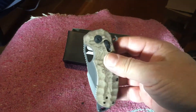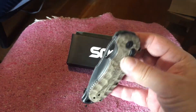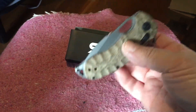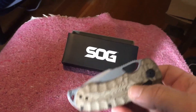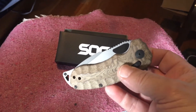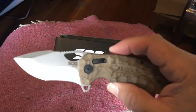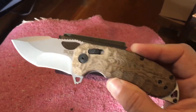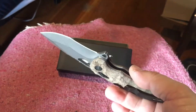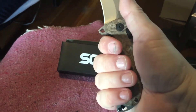I got it directly from SOG with free shipping. I've watched all the videos, I've got a lot of knives, and this knife is underestimated by everybody selling it. They should just say 'buy one' or something — this should win some awards, really. It's a killer knife, it feels great.